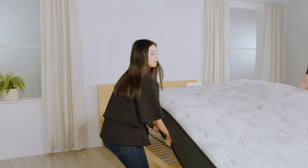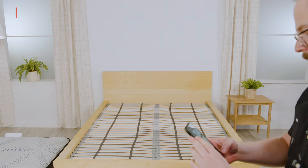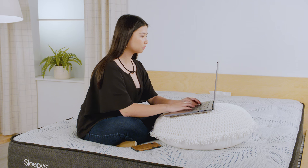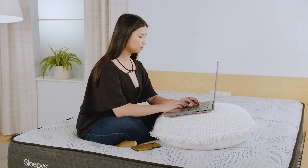Next, remove the mattress from its base. Now take a picture of the base or support with the mattress removed. The final step is to upload the photos and a copy of your receipt online to submit a warranty claim.